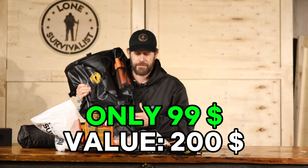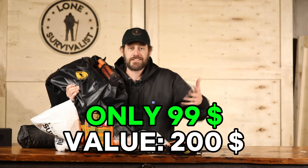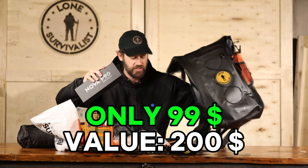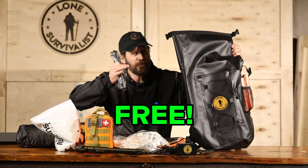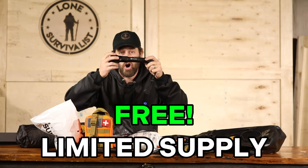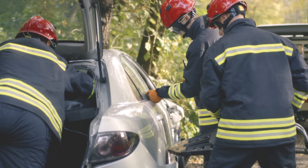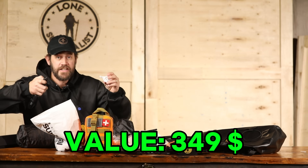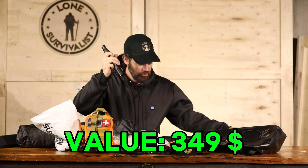I asked myself, what one item could I give them that would make them more ready than almost every survivalist on their street? It's the item I built Lone Survivalist on — the Nova P90. This is a survival tool, not just a flashlight. It's regularly $149, and when you buy this bag today, you're going to get it free — if there are any left. The Nova P90 is over 3,000 lumens, functions as a charging station for your phone, has solar power so you never worry about it going dead, breaks windows with a tungsten point, cuts seat belts in an emergency, and has a four-prong fire starter that will light things in any weather.